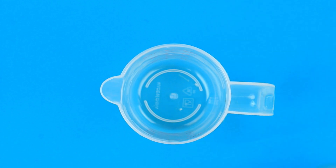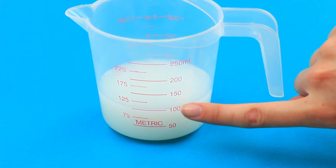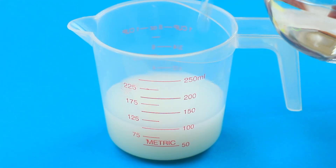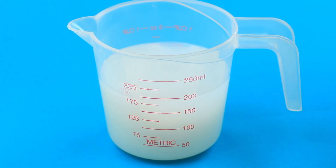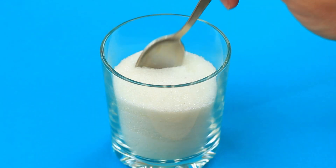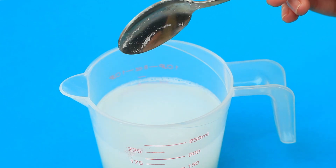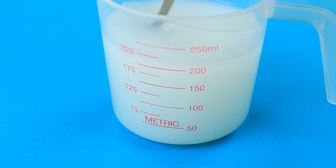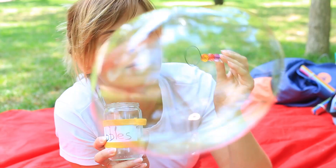For recipe two, increase the dishwashing content. Take twice as much dish soap — 4 ounces this time. Reduce the water content to 4 ounces, taking water and soap in equal portions. Add 1 level teaspoon of glycerin or sugar — like glycerin, sugar makes the solution thicker. The bubbles are great! Remember the proportions.